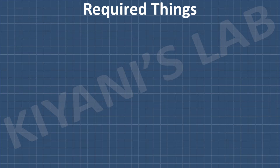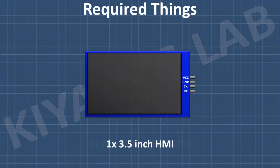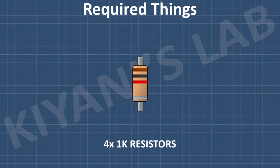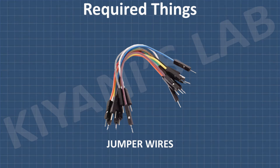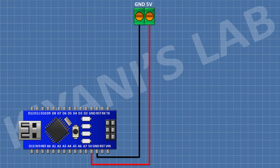These are all the components we gonna need for this project. First, I'm gonna connect Arduino. After that, I'm gonna connect a 2-pin terminal block and connect its one pin to the 5V pin of Arduino and its other pin to ground.